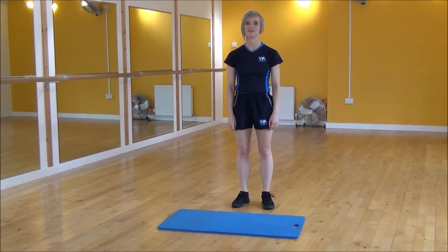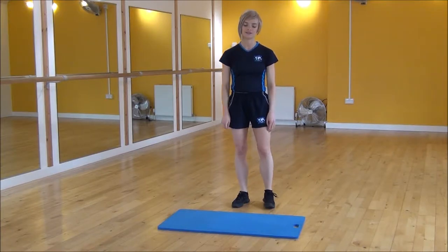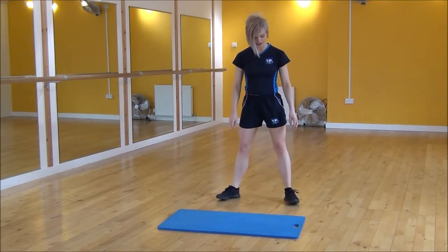Okay everyone, the next exercise I'm doing today is wide runs. So to start off, you're going to put your legs a little bit wider than hip length.